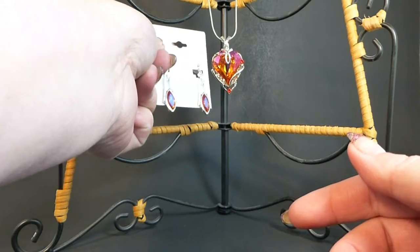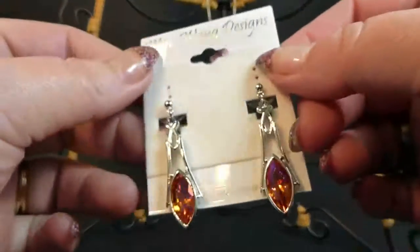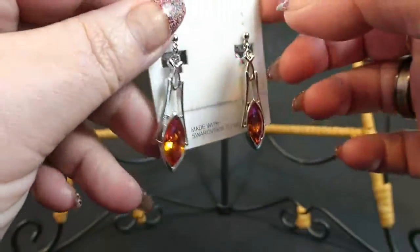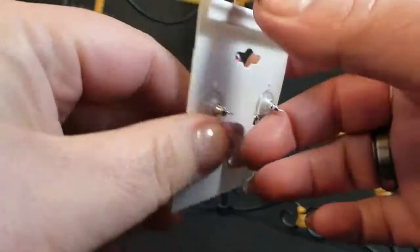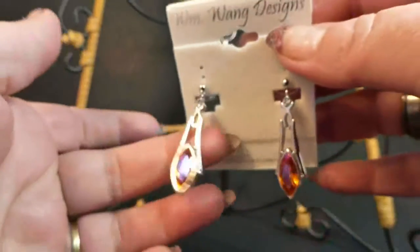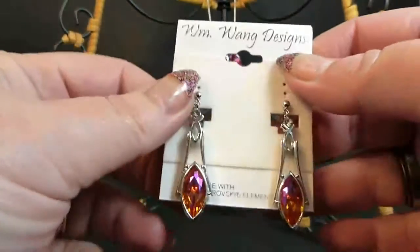What a beautiful combination. You could definitely get noticed with these. These would make a great gift for anybody. The orange and the pink is just gorgeous together. They have these really nice backs on, so they stay up. And they're not heavy, but they're heavy duty. They're made set in platinum, and they have the crystals in them.